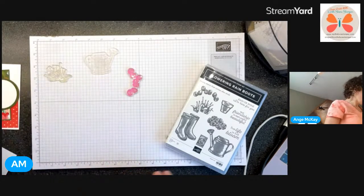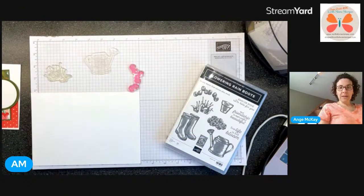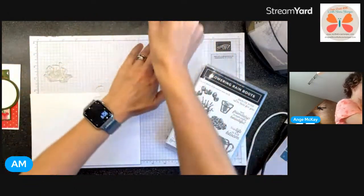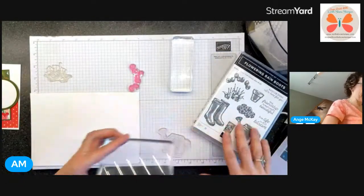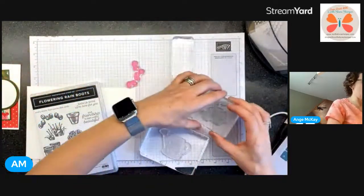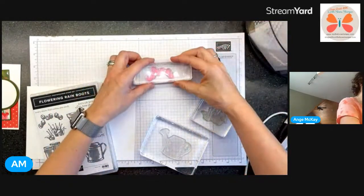Let's jump in - we've got this. I need a block for the watering can. I should show you what I have for my blocks - it's old and someone might recognize what Stampin' Up! past product it was from. Let's just get all these guys on blocks.